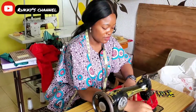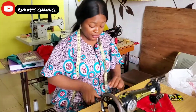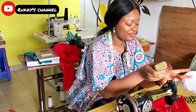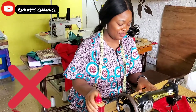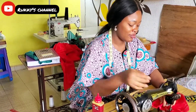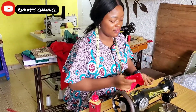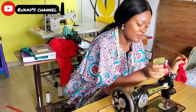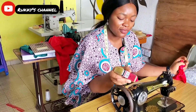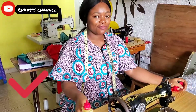This one is very common amongst tailors — they're sewing and they realize the machine is not functioning well, so they get the machine oil and begin to oil while they are sewing. That's not good. When you want to oil your machine, remove everything, make sure there's no fabric, and preferably oil before you leave so that by the next morning the oil has gone through the machine and doesn't stain your fabric.